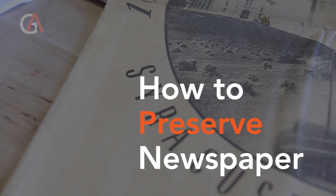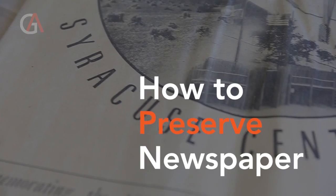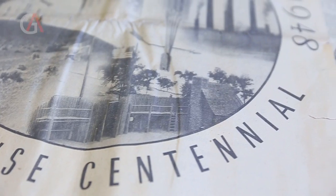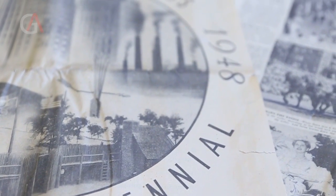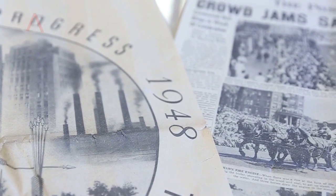Today I'm going to preserve these newspapers that originally belonged to my husband's grandfather. His mother came from Germany and resettled in Syracuse in 1800, and this issue was published in 1948 celebrating the 100th year of Syracuse.